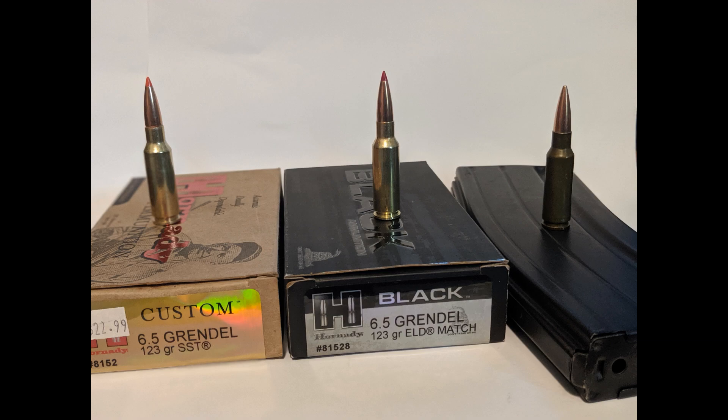So very briefly, took it out to the range today, used the same three types of ammo as before: the Hornady SSTs, the Hornady Black 123 grain ELD Match, and Wolf steel case blasting ammo.